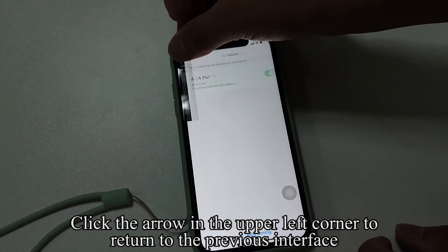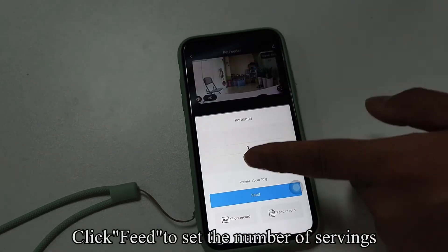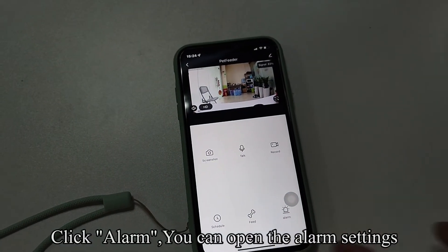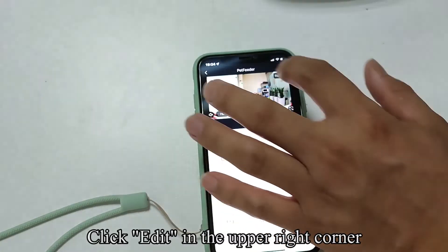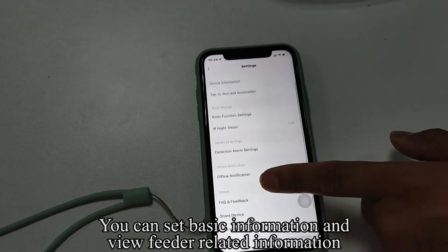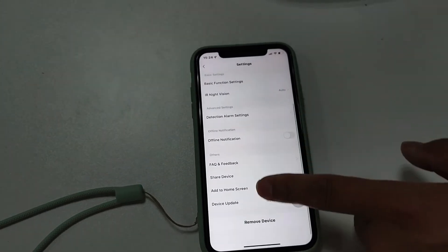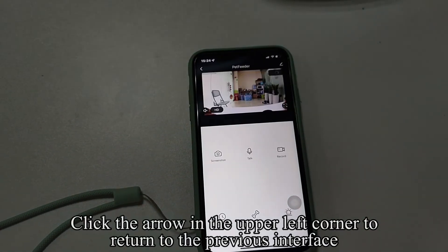Click the arrow in the upper left corner to return to the previous interface. Click Feed to set the number of servings. Click Alarm to open the alarm settings. Click Edit in the upper right corner to set basic information and view feeder-related information.